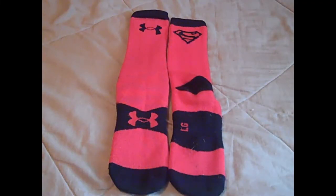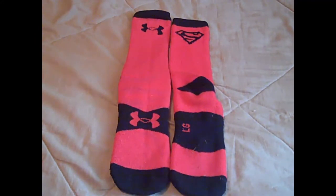Hey, what's going on YouTube, UAG Reviews here, and today I've got a review video on the Under Armour Alter Ego Superman Crew Socks. I got these not too long ago, I've done a little testing with them, and I'm ready to do my review on the Alter Ego Superman Socks.